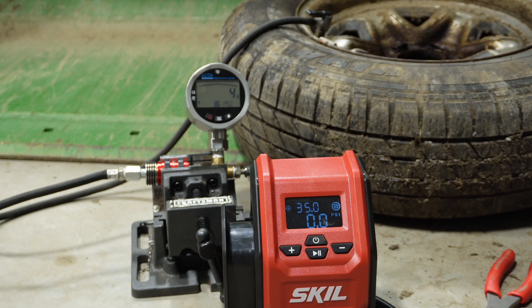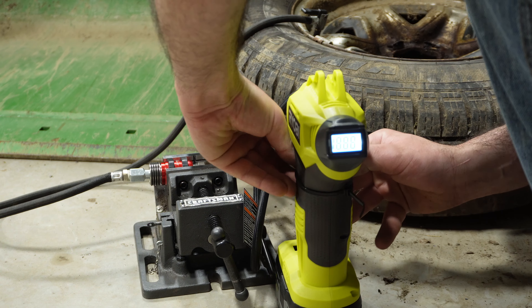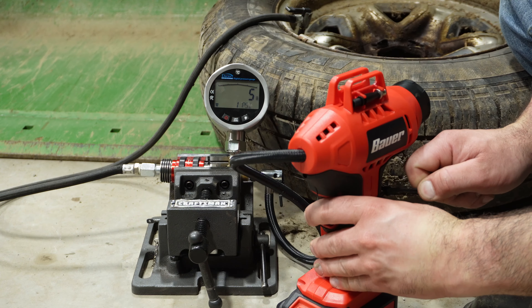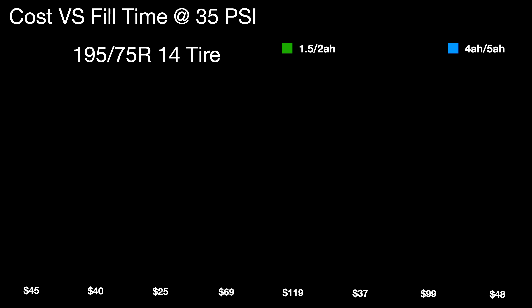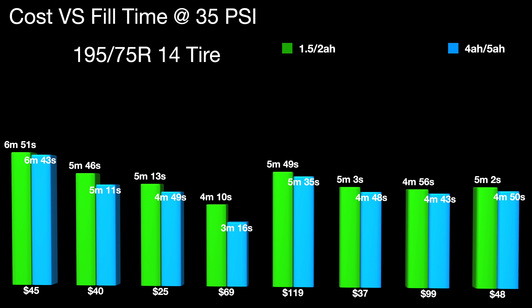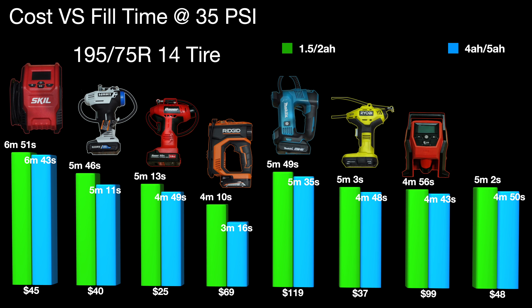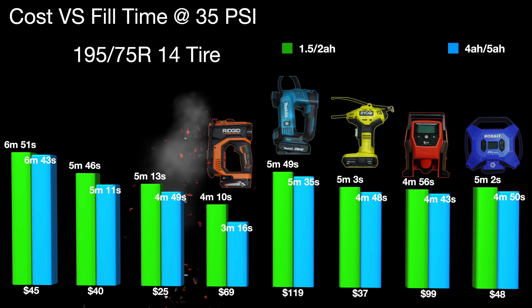Running the same test with the four amp hour batteries — overall, filling the tire with a two amp hour versus a four amp hour battery, they did about the same for the most part. The exception is the Ridgid, which basically chopped off a full minute running that four amp hour max battery. I will say that four amp hour max battery is not on the sheet of recommended batteries to use, but if you've got it, you're going to use it.